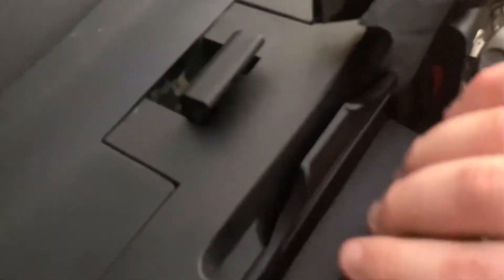The way this actually works is that if you look at the bottom here, when you put the switch up, this locks this in place.